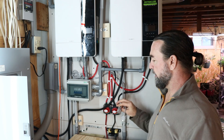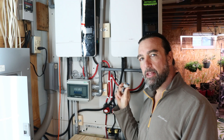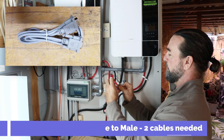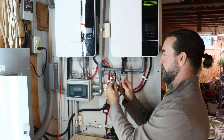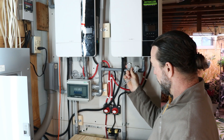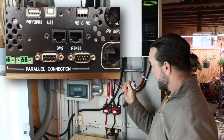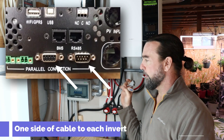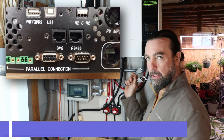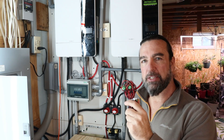First thing we need to do when we connect these into split phase configuration is install this communication cable. This is the gray cable — it has a DB9 connector. You have a male and a female end, you kind of can't screw that up. They will go into the bottom ports on the inverters; you can only put one end in one side and one in the other.